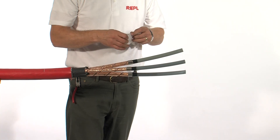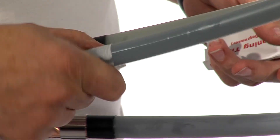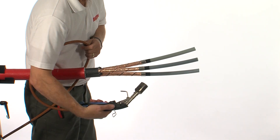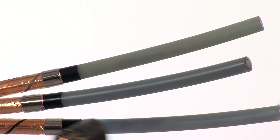Using cleaning tissue, clean each core individually, starting from the top and working towards the cable screen. Slightly warm each individual core to ensure that all of the solvent has evaporated.